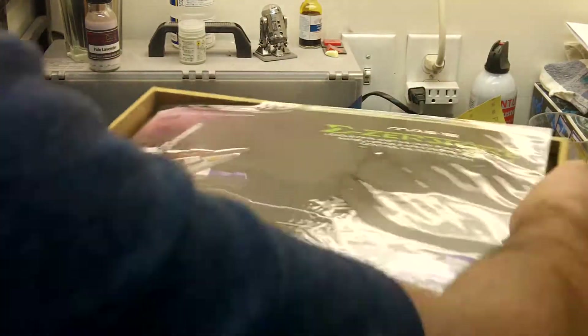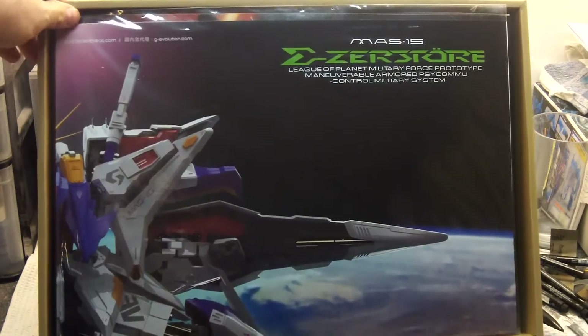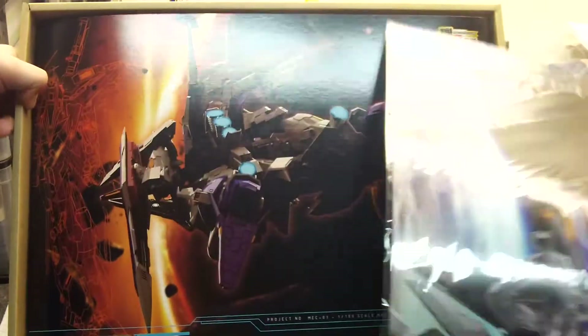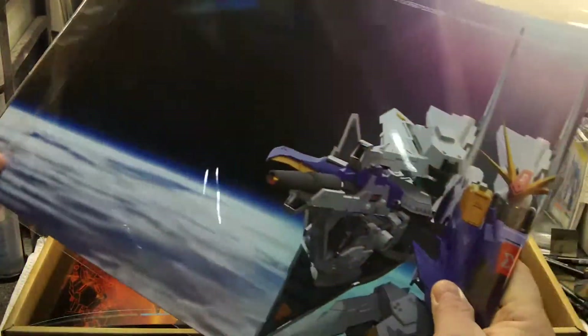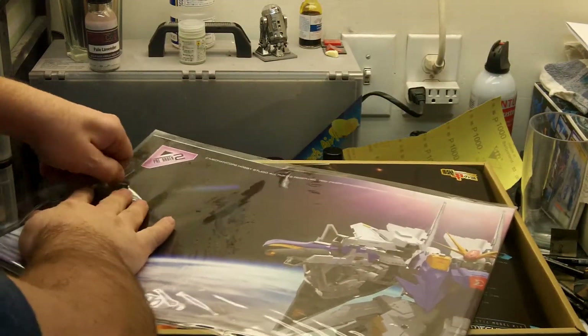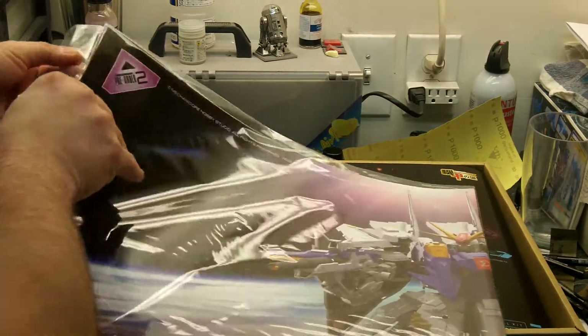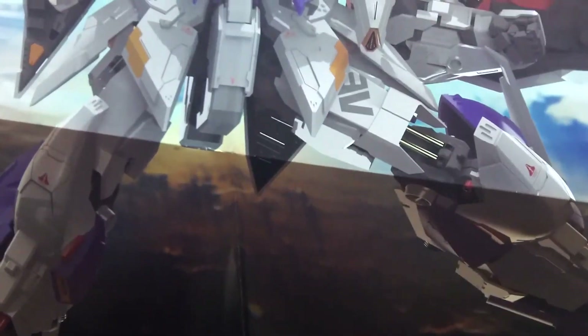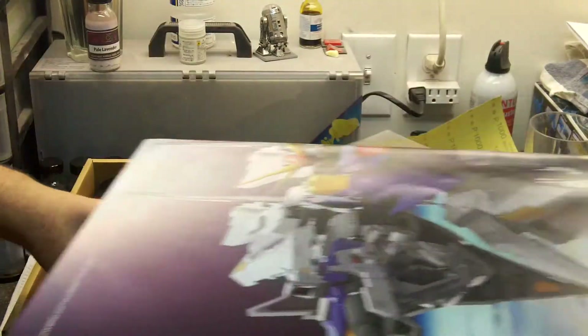Really nice. The first thing is it comes with a poster. It looks like a nice poster — it's a digital rendering of the kit or the mobile suit. This will look nice hanging up in the garage. I don't have any posters hanging in my build space, but this will be a nice start to that. I think I'll hang this up over my build area — give me some inspiration. It's a good-sized poster and it's really nice. I'll put that back in the wrapper so it doesn't get damaged.